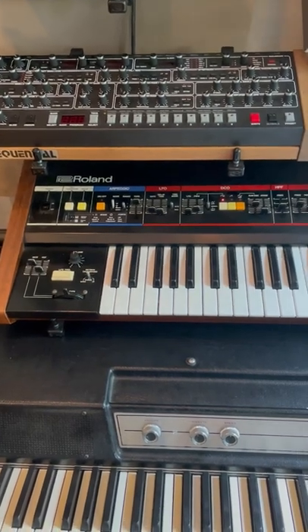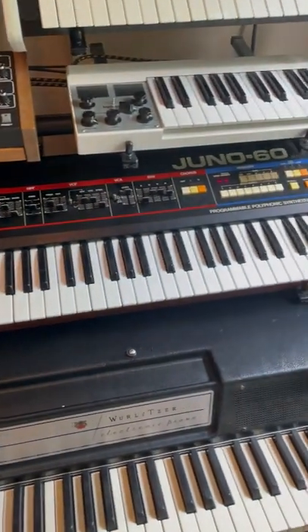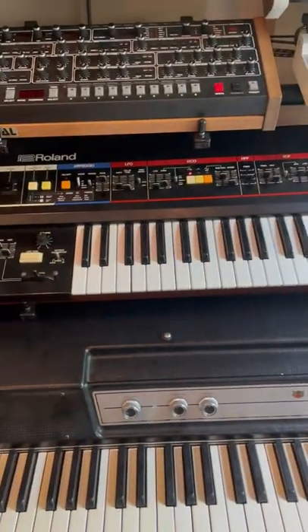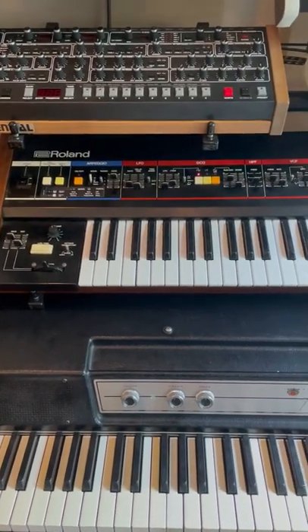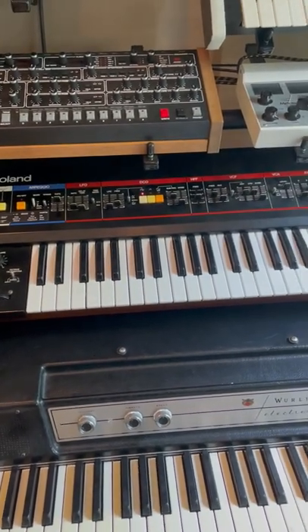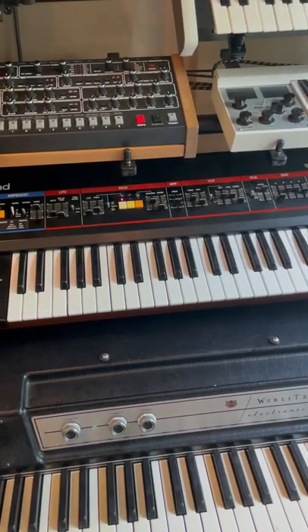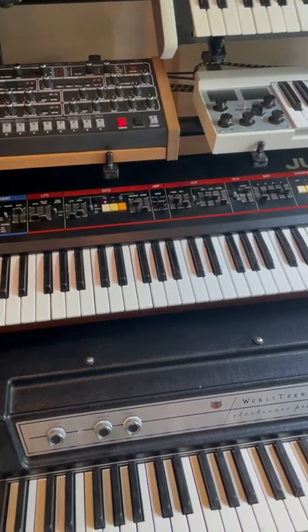This keyboard in the middle here is what we used for the lead sound. It is a Roland Juno 60. It's a pretty classic 80s synth and in some ways really simple, but it really can lead to some nice sounds. It's definitely known more for chords and pads, but we used it here for the lead sound.